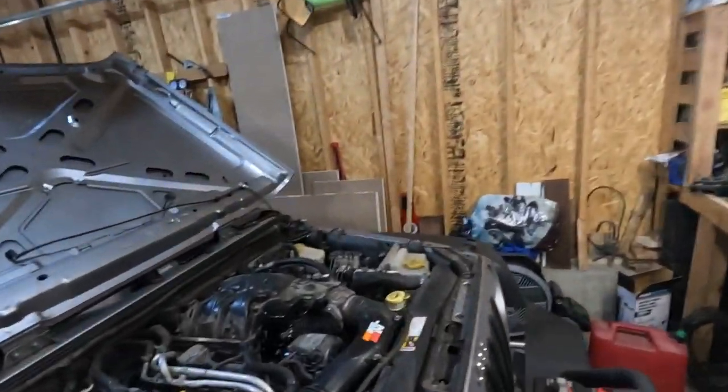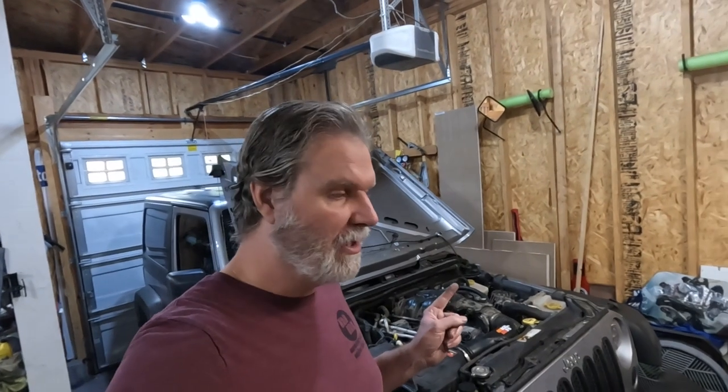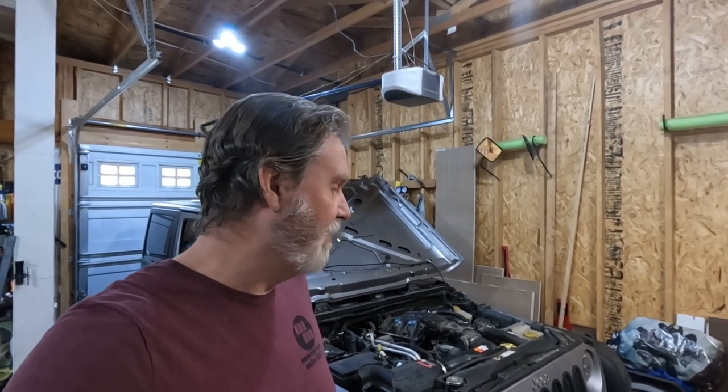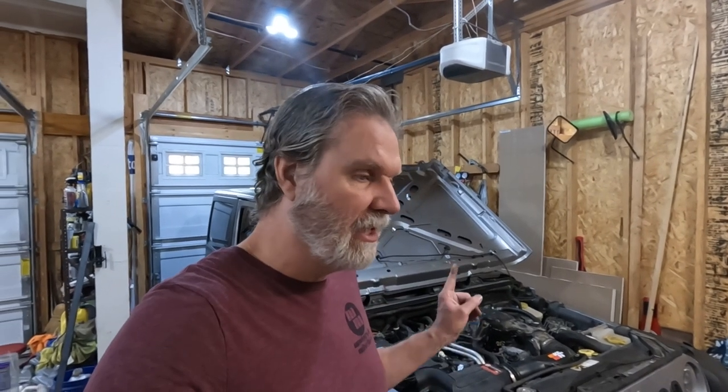Went ahead and fired it up off camera and double-checked everything. It runs great — no oil leaks, everything is totally fine, Jeep's perfectly happy. The factory system is supposed to retain oil for about an hour, but in my experience on this Jeep it only retained it for like 20 minutes and it was constantly making that rattling sound on first startup. Now that the adapter is in and we've run it and filled that filter with oil, I'm going to let this sit for a couple of hours and then we'll fire it up and see how it looks.